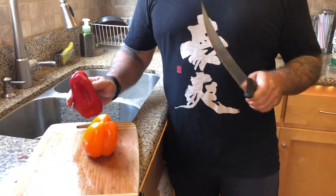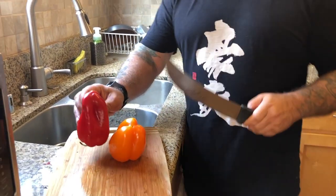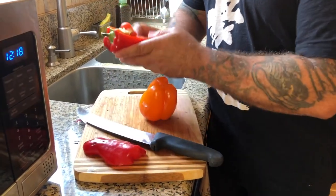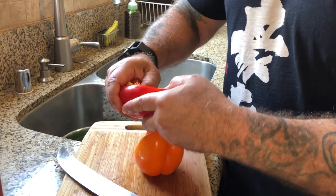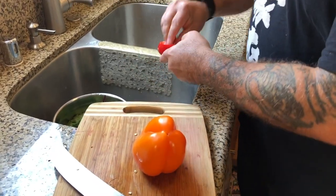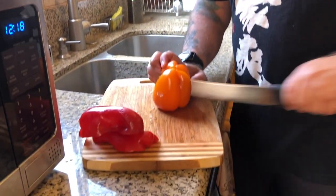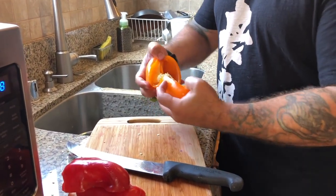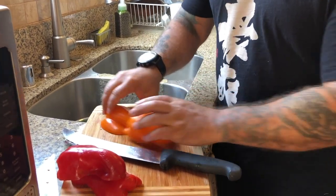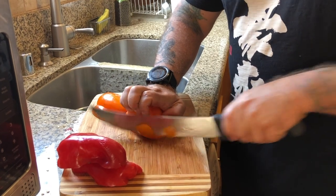We're going to be sautéing pine nuts as well, and pine nuts help to move qi. If you pay attention to what I'm doing here, I'm putting things together that are already in season. The difference between Chinese nutrition and Western nutrition is that we look at the energetic properties of food — what is its function, what organs does it involve. Right now the summer heat here in LA is pretty warm, maybe around a hundred degrees and very humid.